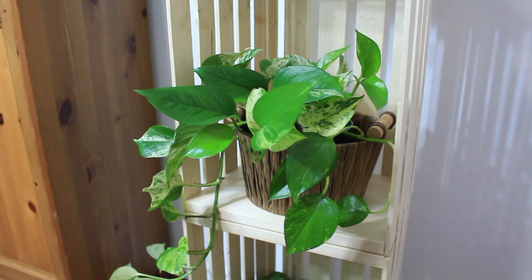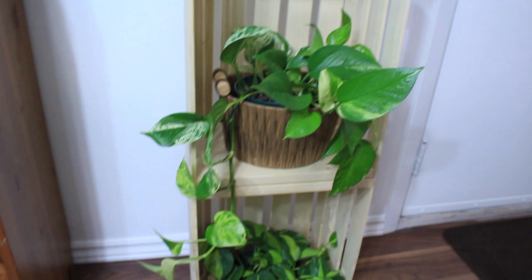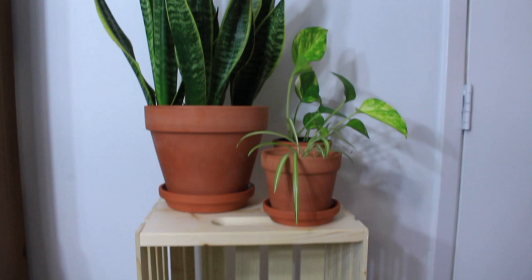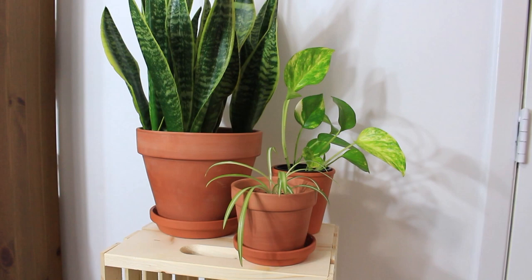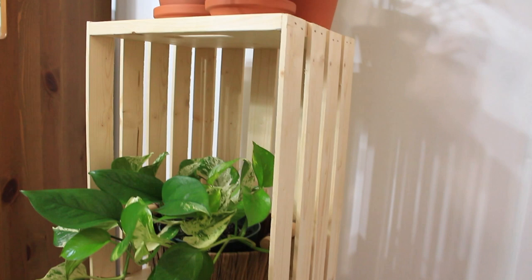Your options are endless with this plant stand idea. To top it all off, it is also affordable — one crate is ten dollars at Walmart, so twenty dollars in total for this plant stand. If you compare it to Ikea, it's definitely more affordable. And again, you have those options — if you get tired of it looking one way, you can switch things up and make it look another way.